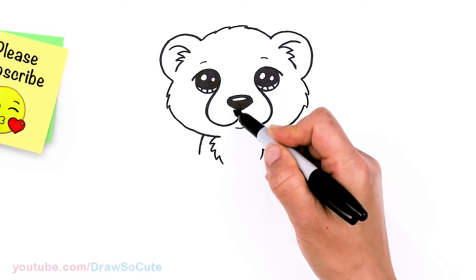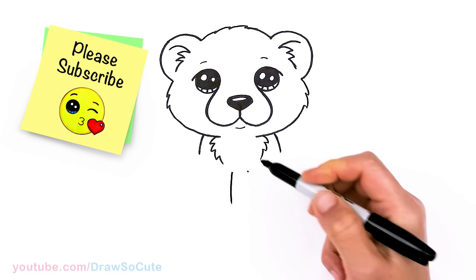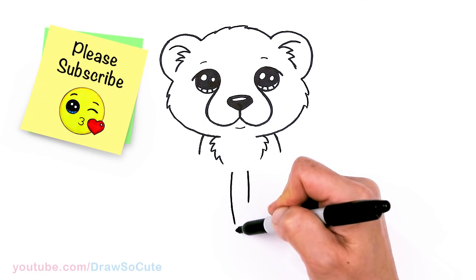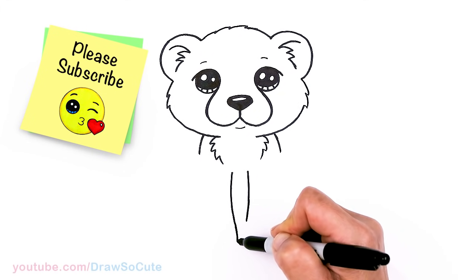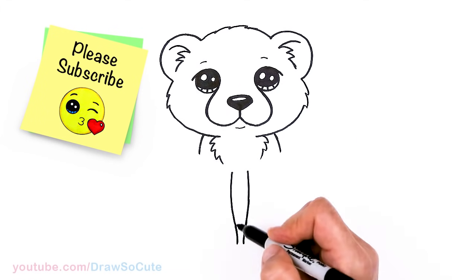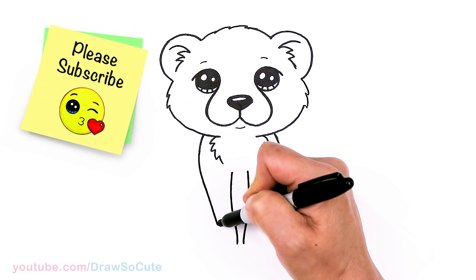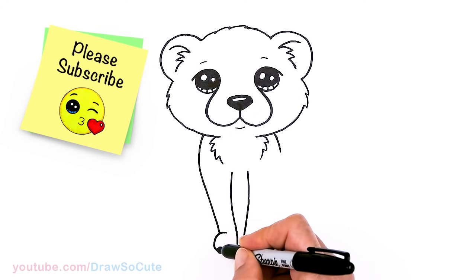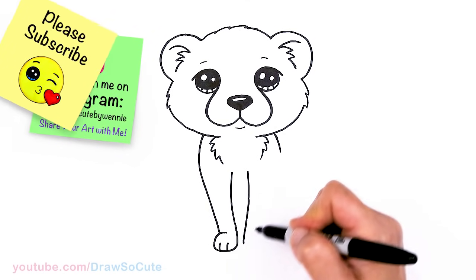Let's come to the center right underneath the nose, say about here and here, and draw these long cheetah legs. Bring them down — working on this side first, making sure I don't pass the center, and curving it out. Then bring it down, getting a little bit thinner as we come down, and about right there I'm going to curve out and connect for the front paw. You can come in with two curves for the toes. Same thing on the other side.